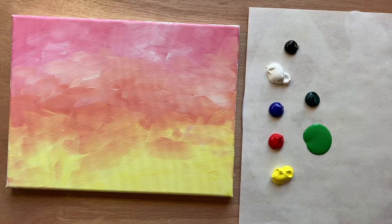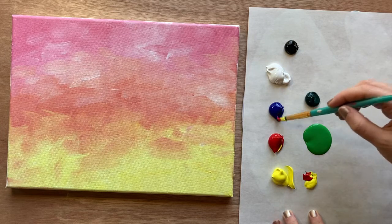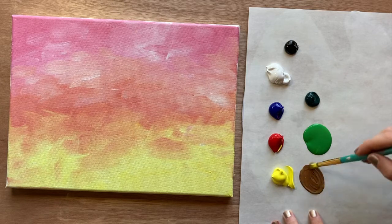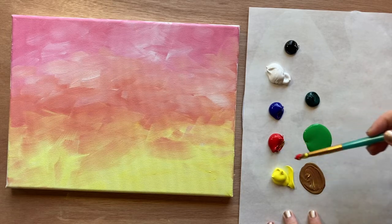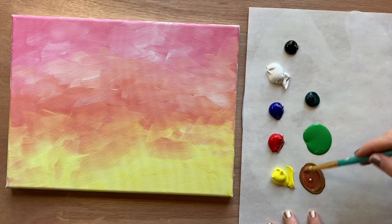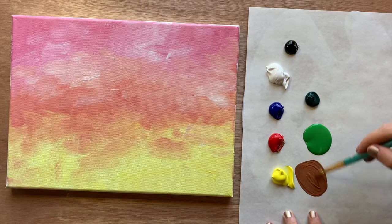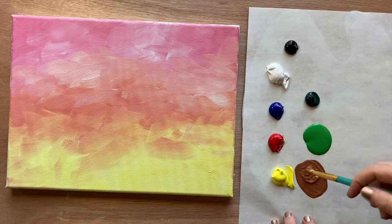I'm going to mix up a brown, which is the color we start with. Go ahead and grab your medium-sized pointed brush. A shortcut would be to just buy a bottle of brown paint, but I'm going to mix my brown today by taking all three primary colors and mixing them together. A little bit more red — you can also add a little white or black depending on what brown you want. I'm going for a medium warm brown.